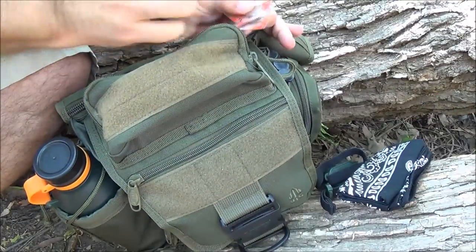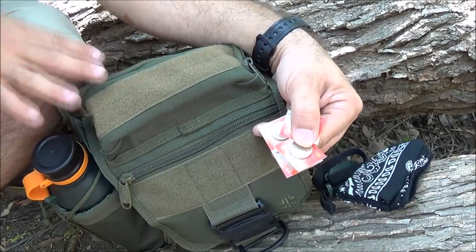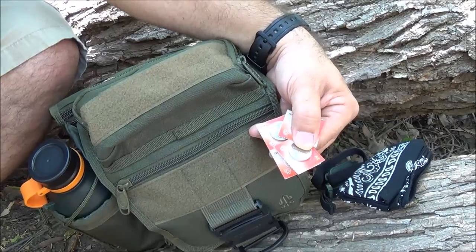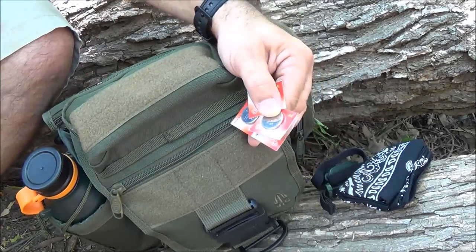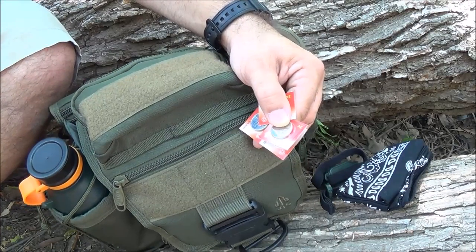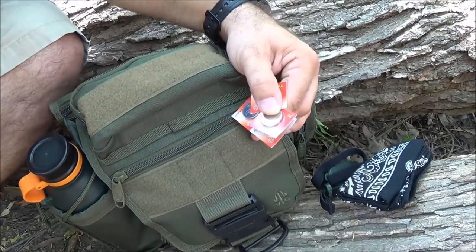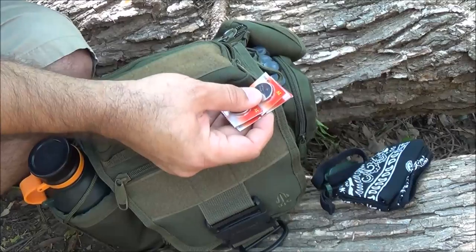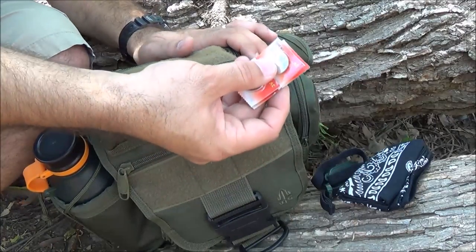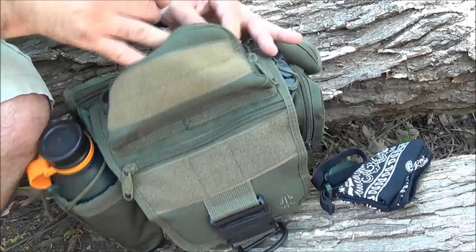I keep some extra batteries for my headlamp because I anticipate this bag being used up to 48 hours away. The headlamp is lightweight - it's like one of the Energizer ones. Depending upon how much time I need it at night - here in North Carolina it can get dark in the wintertime at five o'clock - so I could be in the dark for quite a long time. Having some extra batteries is helpful.